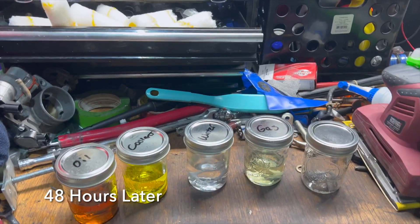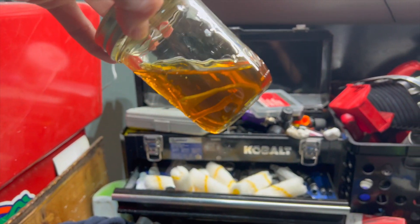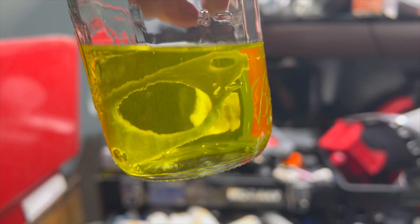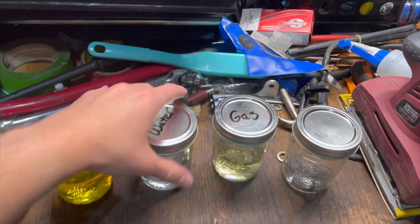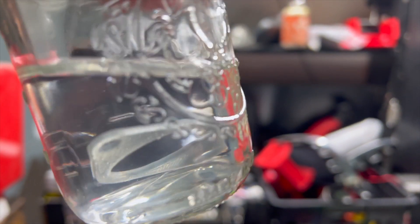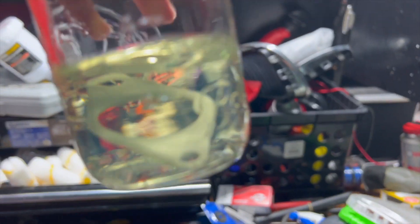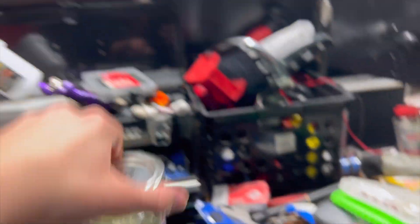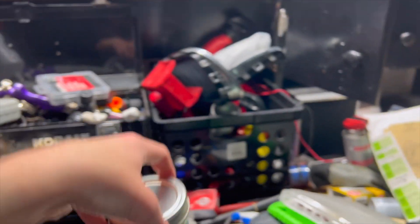All right, everybody. Here we are another day later — this is approximately 48 hours. Here we have the oil; you cannot really tell anything has happened. The coolant pretty much looks the same. None of them are floating or anything; I'm not really noticing anything different. Here is the water — I don't see any of them becoming like bending or flexing, like losing any rigidity, from what I can tell. Even the one in gas still looks just as straight as it was when I put it in there.